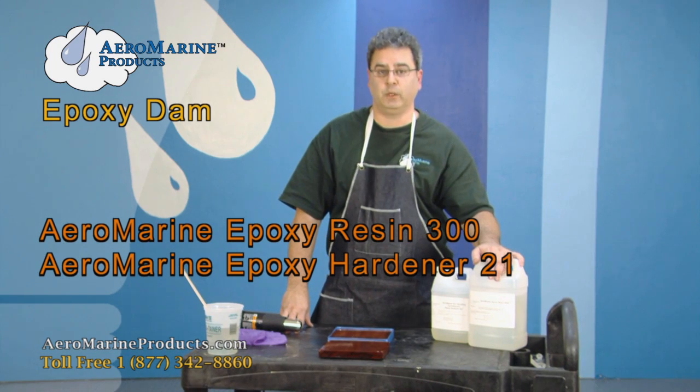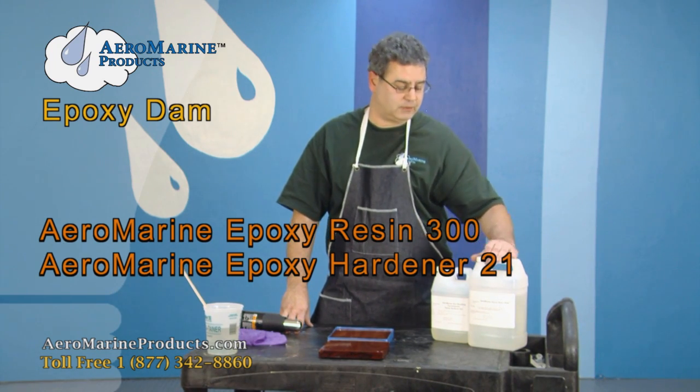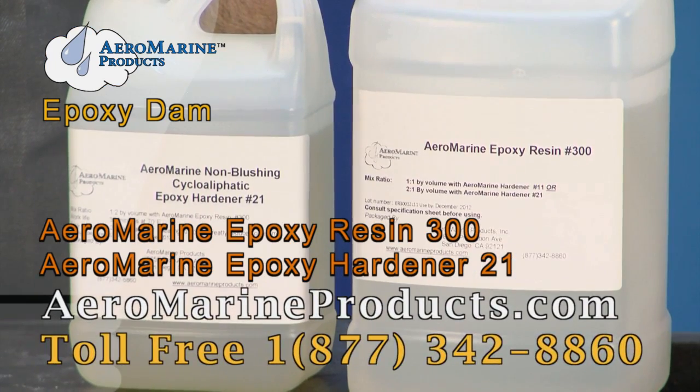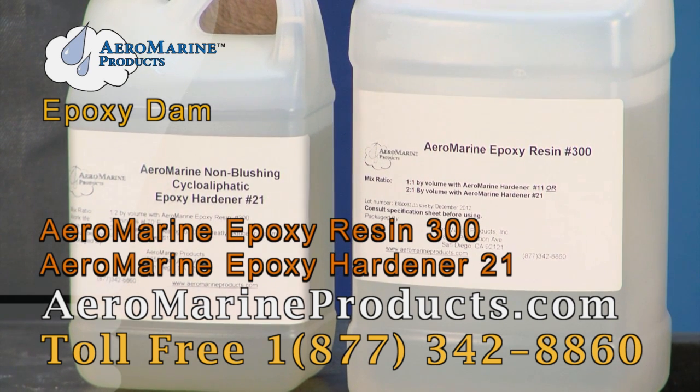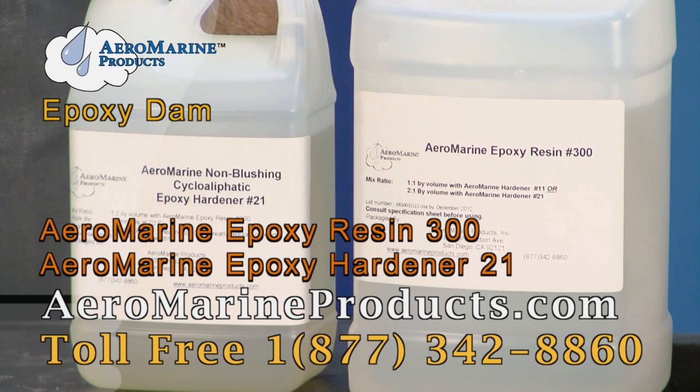This is the Aeromarine 321 Epoxy Resin Kit. It's good for a variety of uses — it's the most versatile and popular epoxy that we have. You can purchase this on our website at airmarineproducts.com.